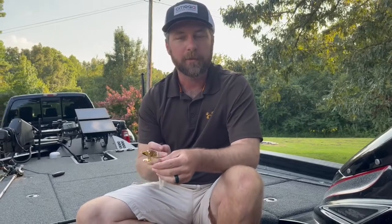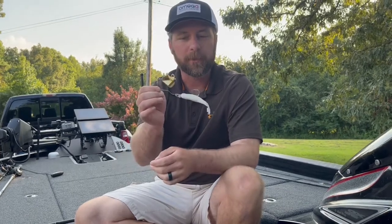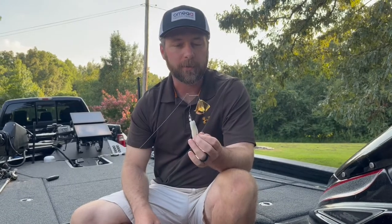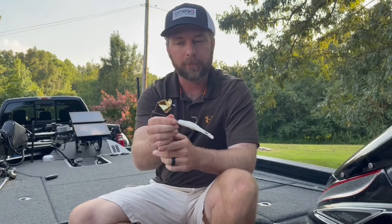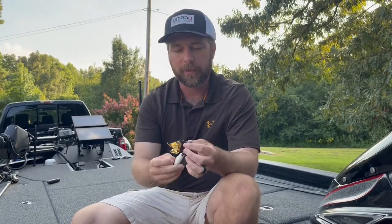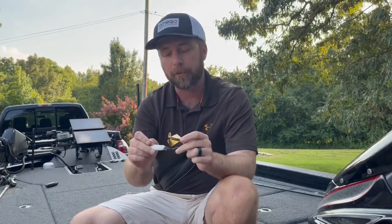What's up guys? Taylor Watkins, Omega Custom Tackle. I told you I was going to bring y'all some more about the buzzbait. This is the Alpha Shad buzzbait. These are the last few final touches that I like to do to this buzzbait. I got a toad on it right now, but this is some more in-depth stuff that maybe a lot of people don't do to their buzzbaits, and I hope you might learn something.